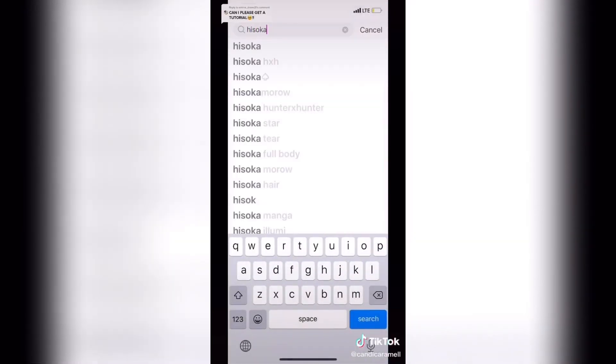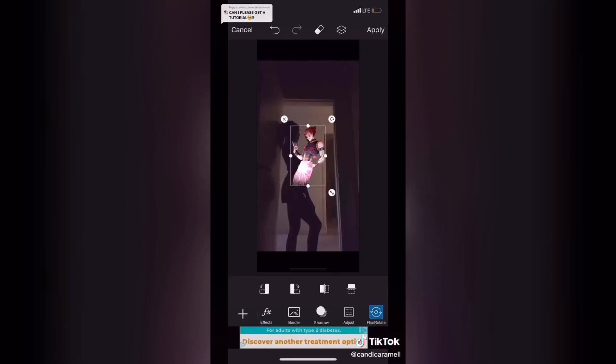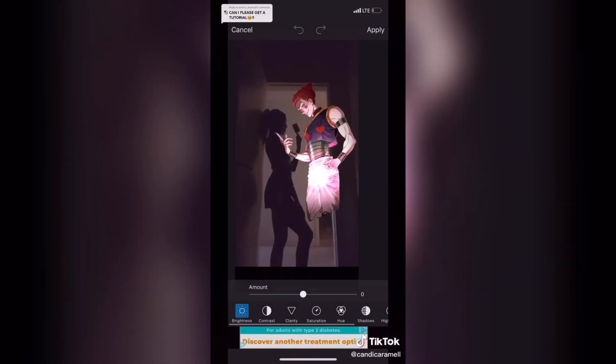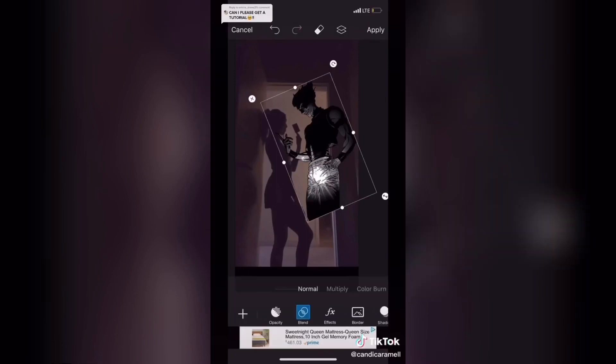Now go to stickers and find one of the character you want. If you can't find one you like, you can always import your own photo. Move and position the sticker to however you want. Now to get it to look like a shadow, you have to lower the brightness, saturation, shadows, and highlights all the way.